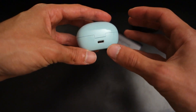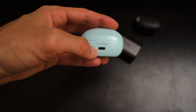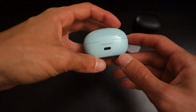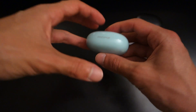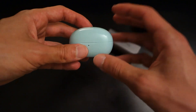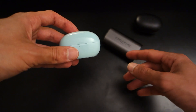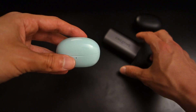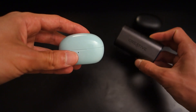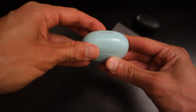The case charges via USB Type-C and provides around six hours per bud, while the case and buds together give a maximum of 22 hours of playback. That's not bad, but not as good as the Creative Outlier Air, which offers up to 30 hours — 10 hours per bud plus 20 from the case — which explains why the Creative's case is larger and the earphones themselves are a bit chunkier.